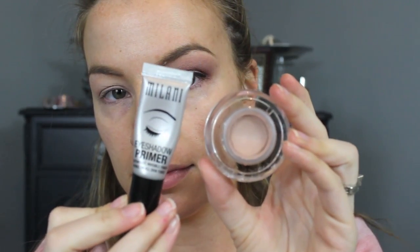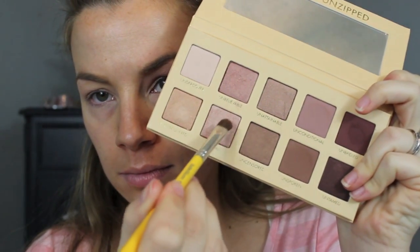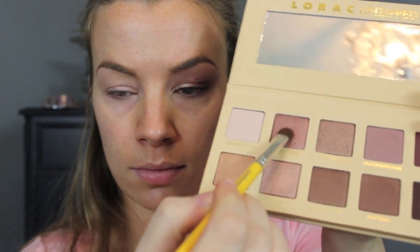First step is to prime our lids for our eyeshadows. Next I'm taking my Lorac Unzipped palette and going into this really pretty pink shade called Unreal with a flat brush, just patting that on the inner half of my lid and bringing it up to the crease. Then I'm going into a slightly deeper shade called Unbelievable — it's kind of a rose gold color with some pink in it — and I'm patting that on the rest of the lid.